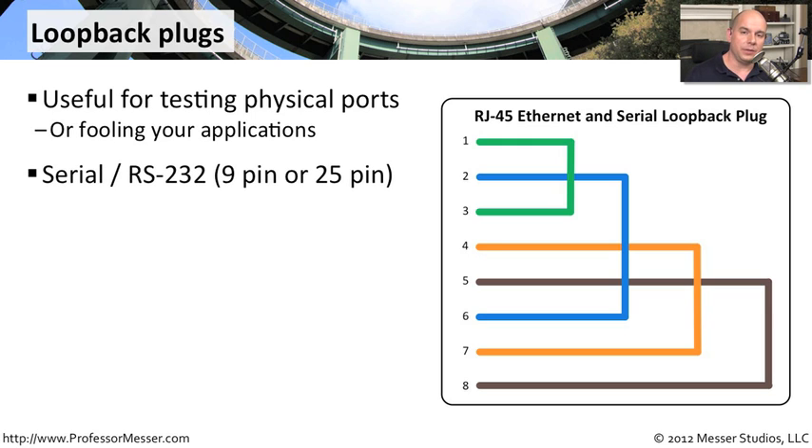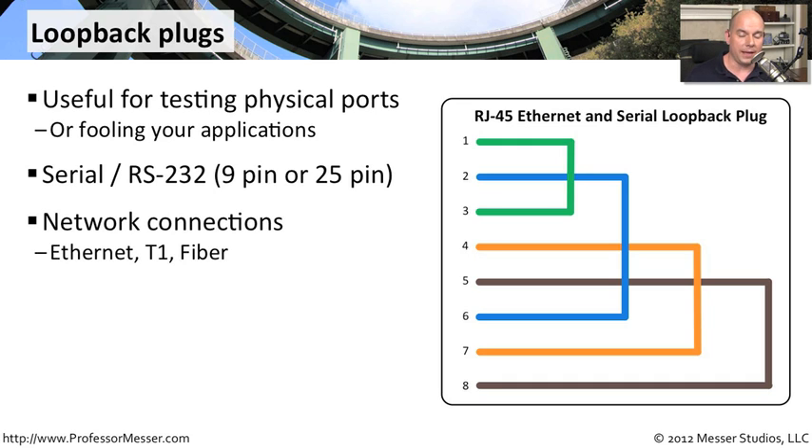If you're using a serial RS-232, whether it's a 9-pin or a 25-pin connection, then you've probably used a loopback plug if you've ever needed to troubleshoot one of those. You're sending data out of the connection and sending it right back in to make sure that the amount of data you're sending out matches exactly the amount of data that it is seeing coming back through the loopback.